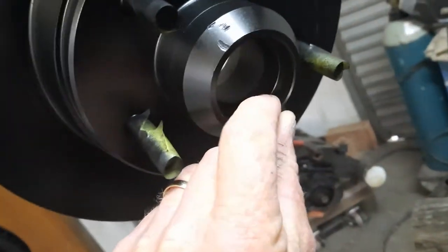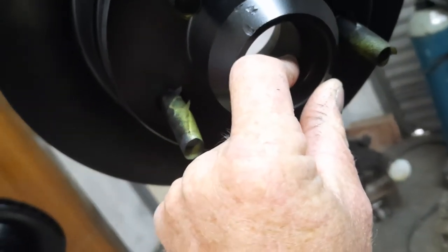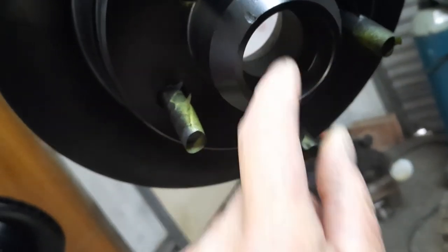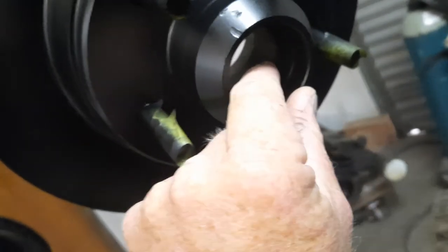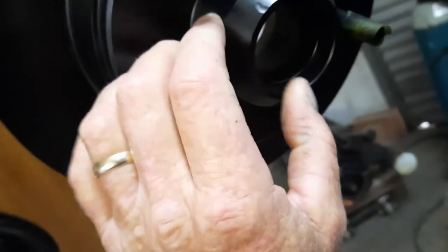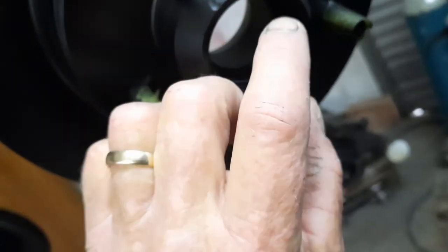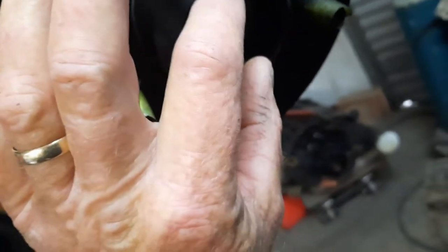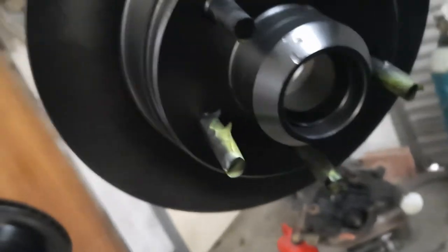When putting the bearing cups back in, use your old cup to tap in the new cup. You don't want the hammer hitting the new cup directly because you can burr it, distort it, and ruin it. Push the new cup in as far as you can by hand, then sit the old cup on top and hammer the old cup to drive the new one in — so you don't burr any of it.